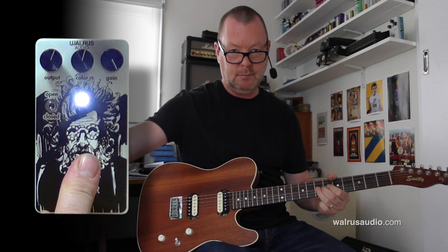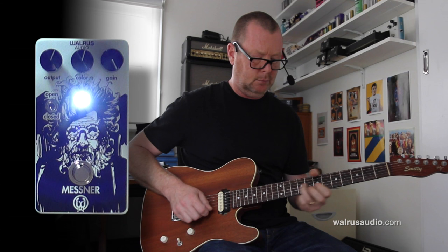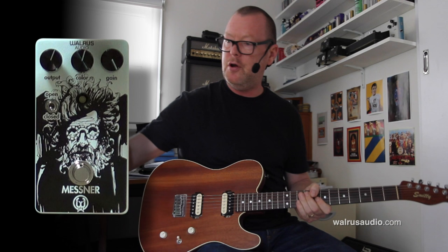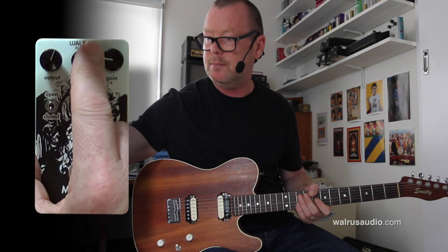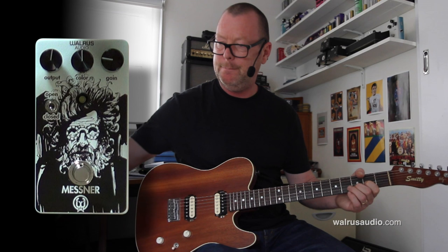Have a listen to the next pickup. Not really adding anything in the way of mid-range or bottom-end to the tone, but you can manipulate your tone with the Colour Knob in the middle here. I'm going to wind the gain back to about nine o'clock and just do that little experiment again, back to the Bridge Pickup.